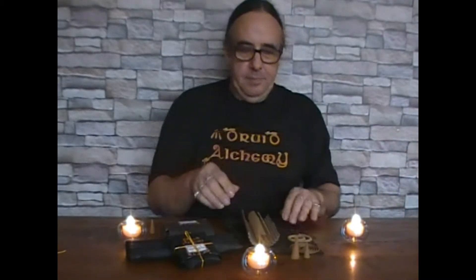Our incense comes in a number of different forms. We have sticks of three different sizes — small, medium and large. I have cones of two sizes, the small and the medium. And I have coils of two sizes as well. Our incense is made using nine herbs or resins, three or four wood powders, and it is infused with a blend of nine essential oils, creating a beautiful incense designed for ceremonial work.